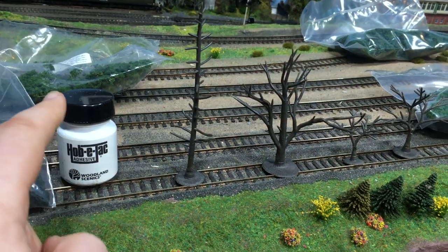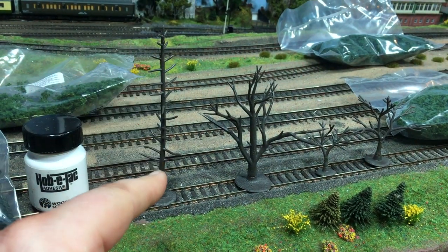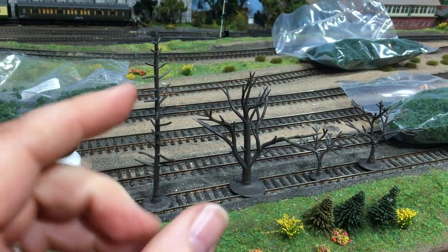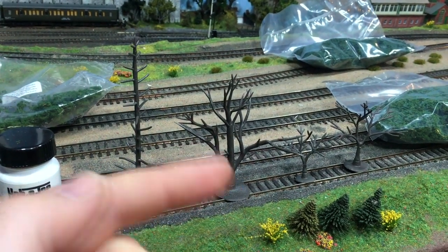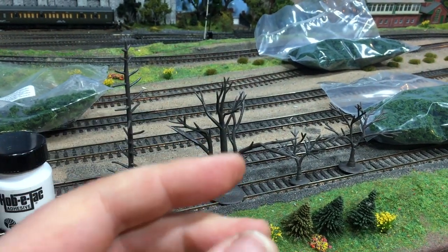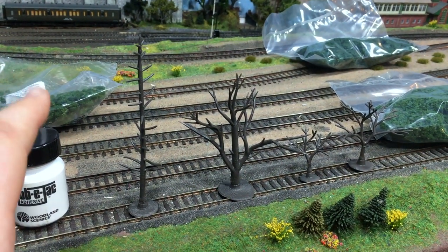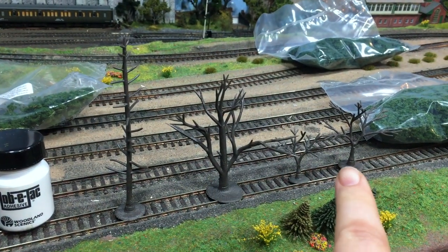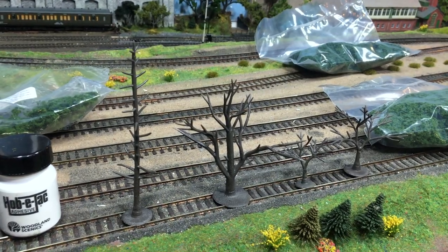The next stage is the Hob-E Tack. It comes with a little brush inside the lid and we're going to put a very thin coat - you don't want it too thick - a thin coat on the ends of the branches anywhere where there's going to be foliage. Make sure to do both sides of the branch because that'll come clear when we're putting the foliage in place. So I'm going to put a coat of the Hob-E Tack on the branches and then it's simply a case of letting that dry.